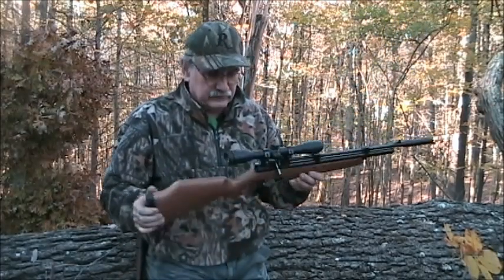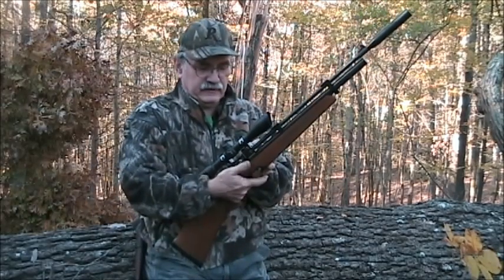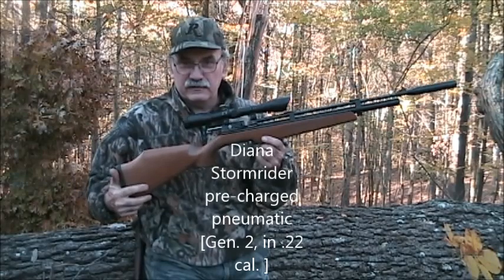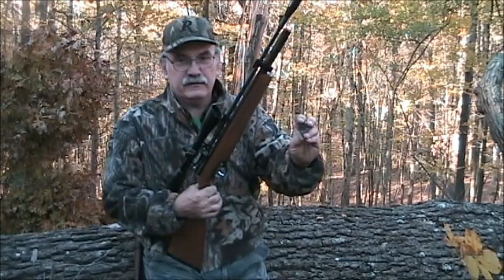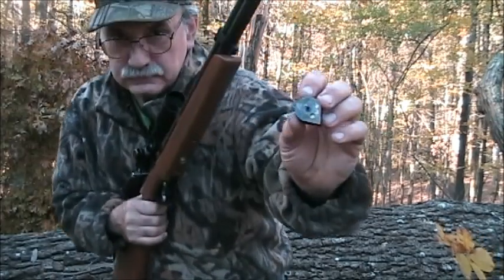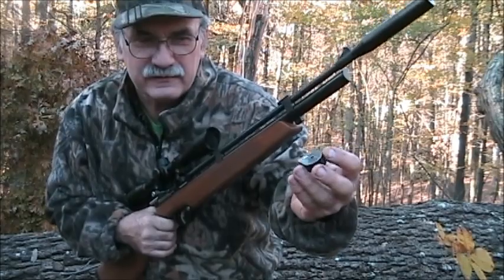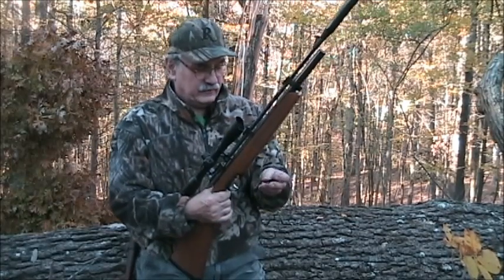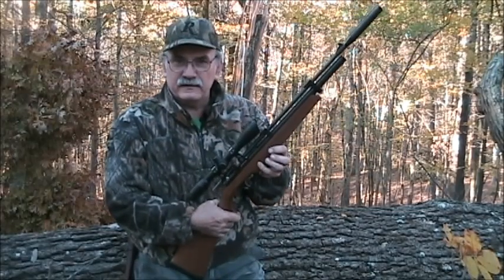This is a new gun that I bought this past summer. This is the Diana Stormrider in .22 pre-charge pneumatic and it has a bolt on the side here that has been improved from the first generation. This is the second generation of this particular model. It carries a rotary magazine and this one holds seven shots. The .177 caliber holds like nine shots I believe. I've shot it at targets and it's rather accurate and the gun actually seems to favor the Crossman Premier hollow point pellet quite well.